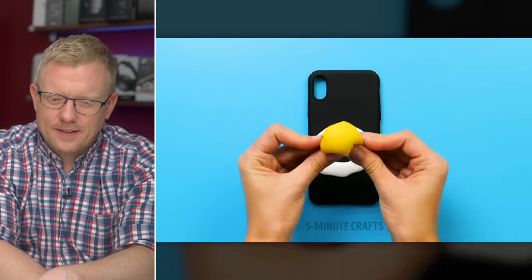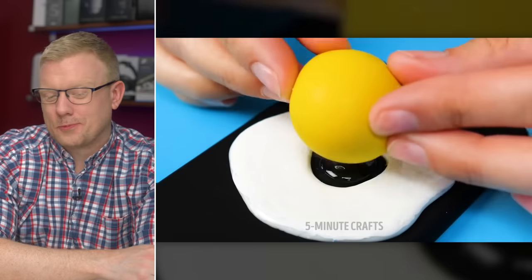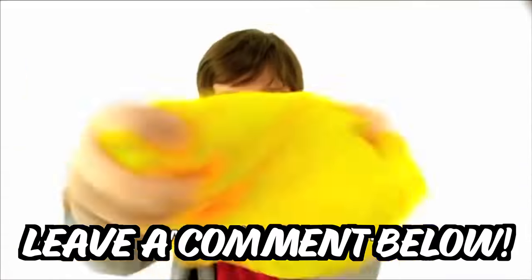They've got a phone case, a 3D pen, a balloon, and slime. Everybody has slime laying around the house, right, David? No. My biggest problem with the egg case is that it would break fast. Do you remember Gak, David? I never heard that word before. And that's amazing. If you've heard of Gak, leave a comment below.